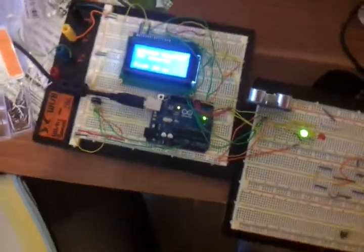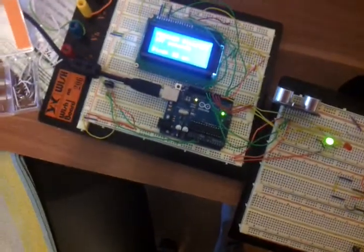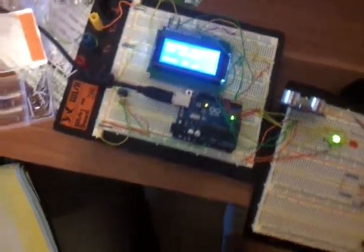Hello Freaks, this is a small Arduino project. It's my first one and now I will show it to you.